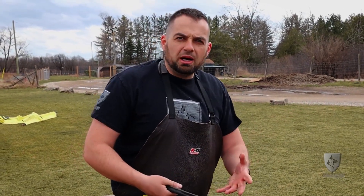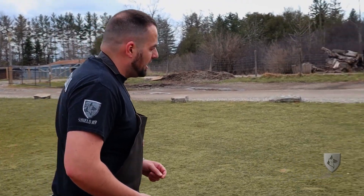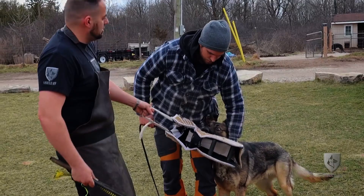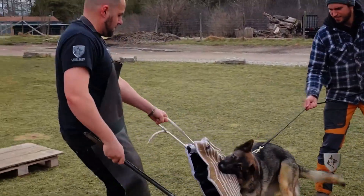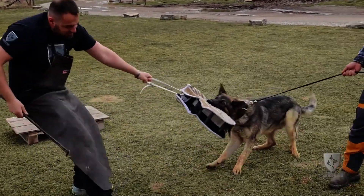The handler is his partner, right? Even though it's not me, whoever's holding the leash when you're doing the protection — it's your partner for this. So now I'm going to come up and I'm just going to grab the sleeve and let him go.